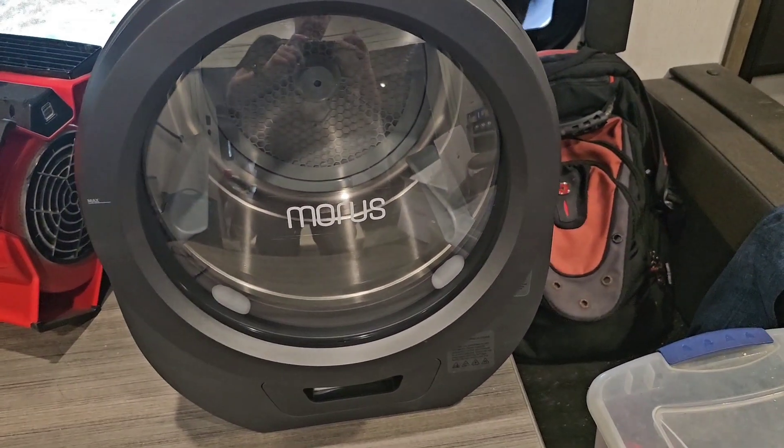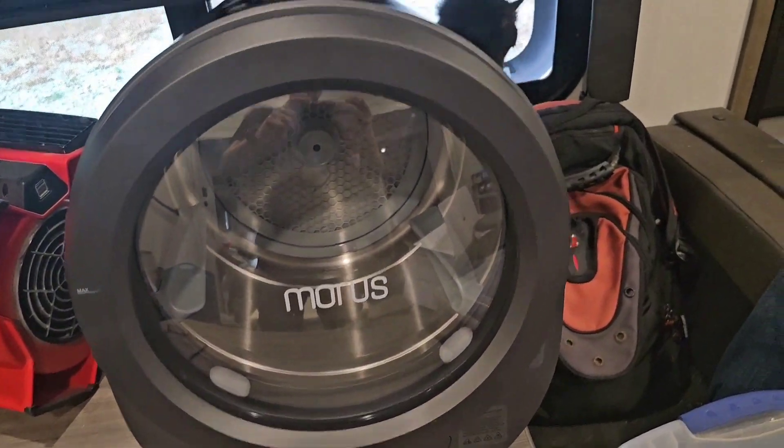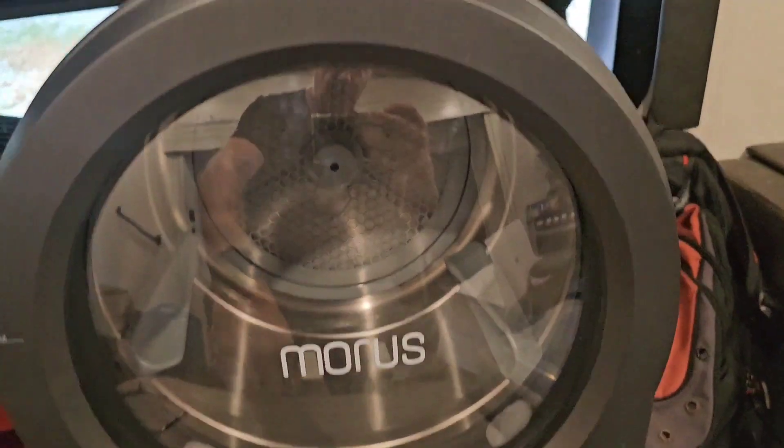I bought this — it's the Morris dryer. I live in a camper, a small fifth wheel, full-time. I just got it and just plugged it up. It looks great, it's a hidden hinge, but let's see inside.